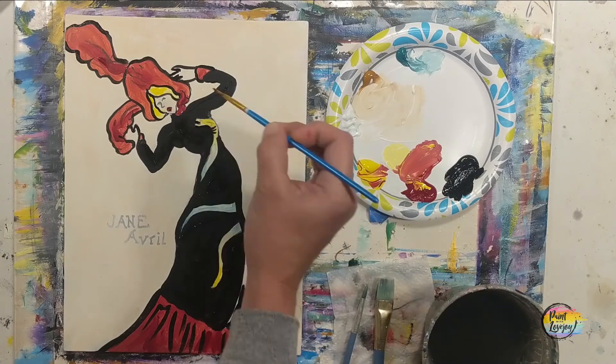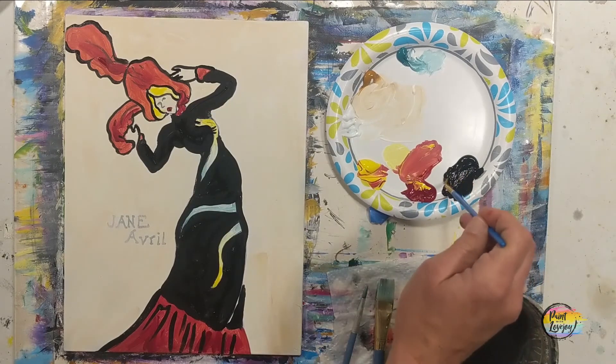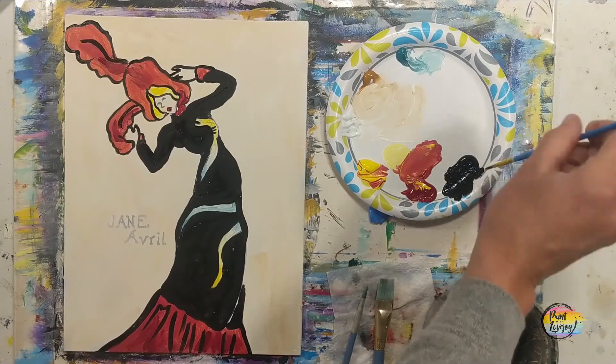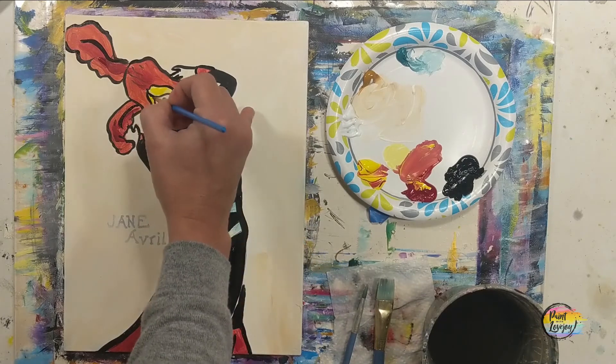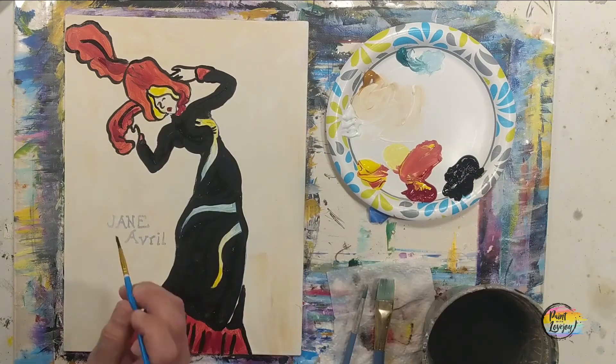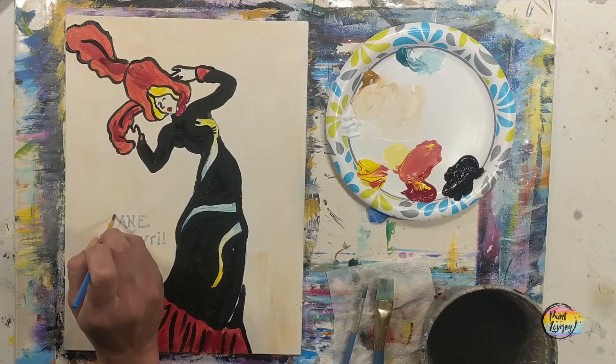I almost forgot — we've got to give her some red lipstick, so just drop that in there. Then back to the pointy brush. When you move into those words, if it's too much with the brush you can switch over to a Sharpie marker for the details on the face or the words.